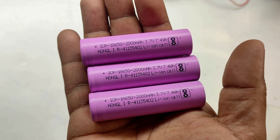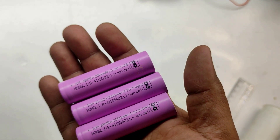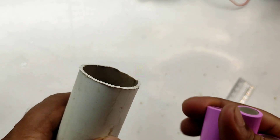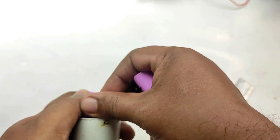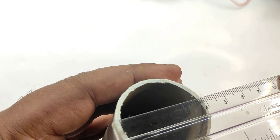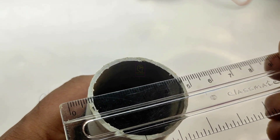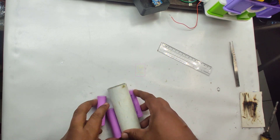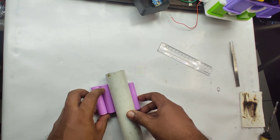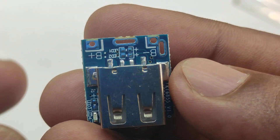This is the 18650 battery we are using in this power bank and it has 2000 mAh capacity. If you have a higher capacity battery then it will be even better. We are packing everything inside this PVC pipe. Without altering the PVC pipe you cannot insert three batteries inside it. This pipe is exactly four centimeters in diameter. We will be inserting the batteries inside the PVC pipe and connecting the power bank module to this battery pack.